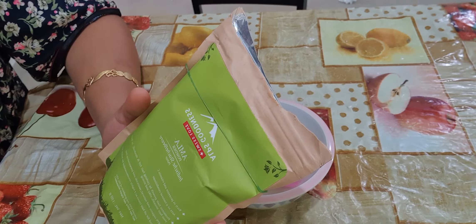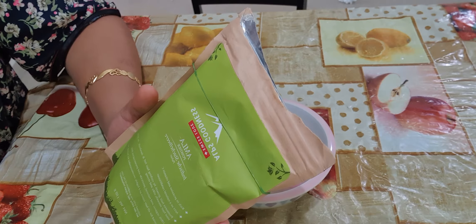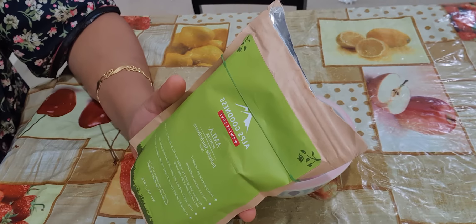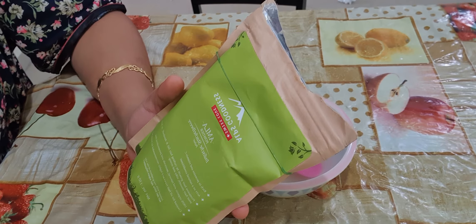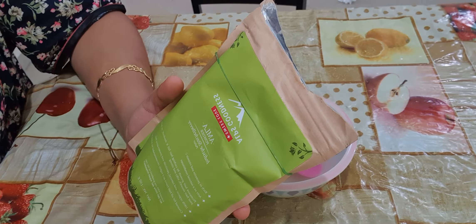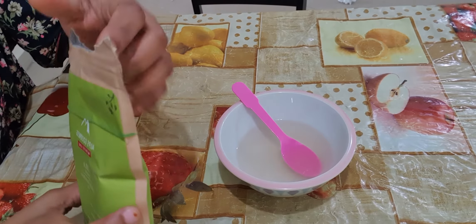It is 100 percent natural. You can use any brand — here I am using AS Goodness amla powder. You can use any brand which is easily available in the market.